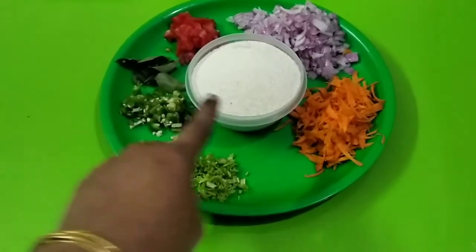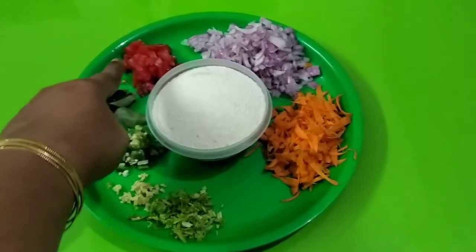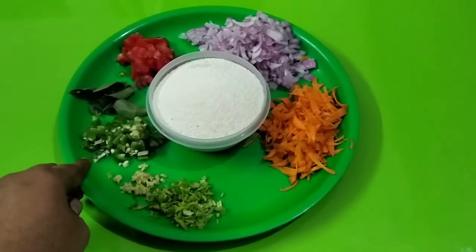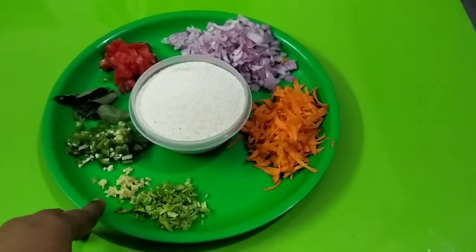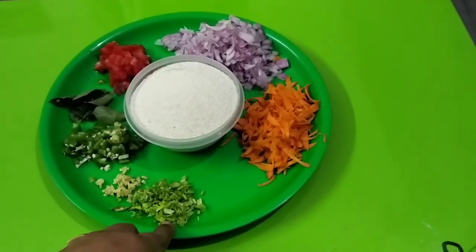First, the ingredients: this is Rava, Carrot, Vengayon (onion), Thakali (tomato), Kariwe (curry leaves), Pachamalakai (green chili), Ginger - Inji. This is a small pot.